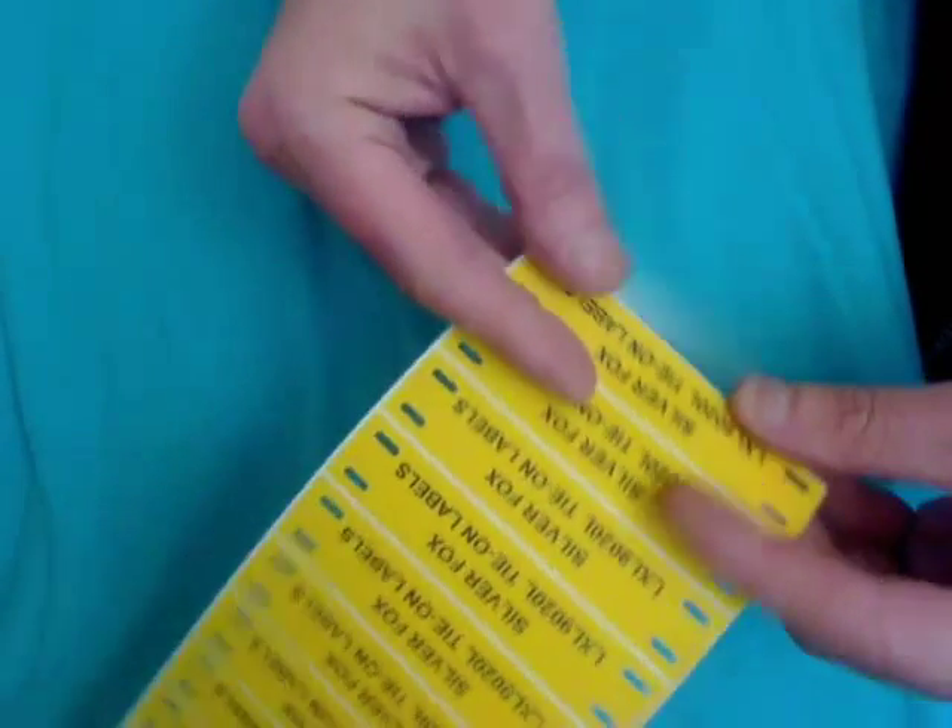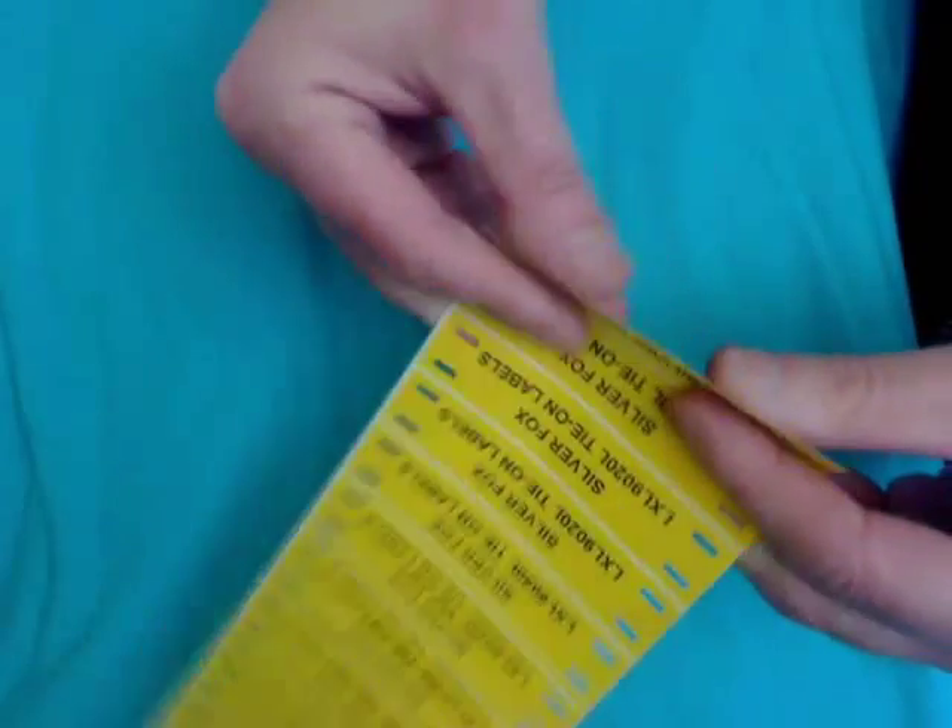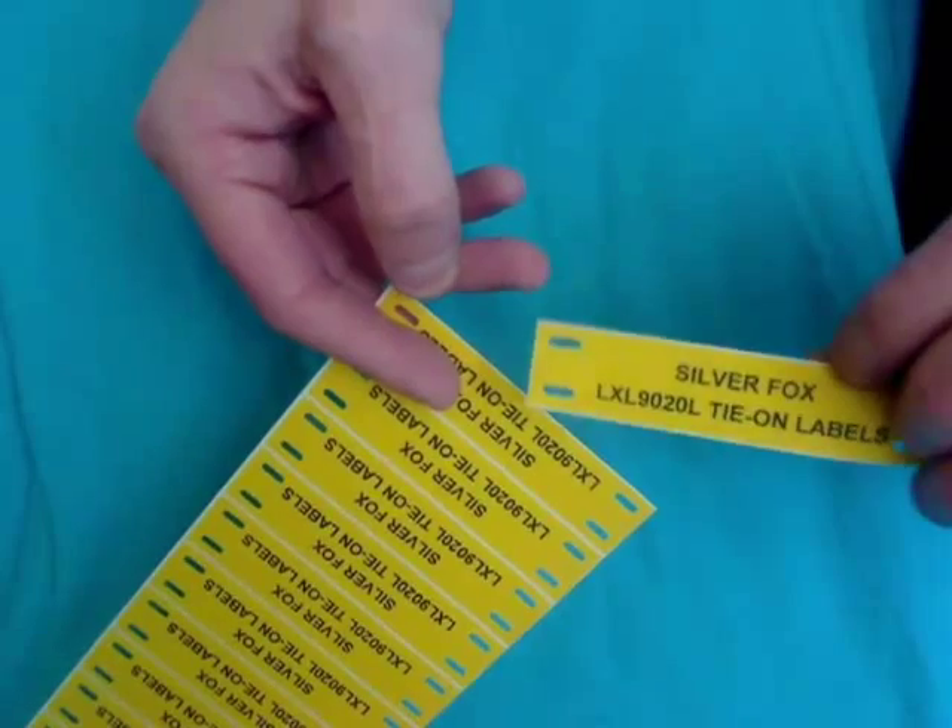You can see that we have printed the label with two lines. Actually, with this size of label you could even get up to three lines if you wanted, or just choose one line for an even larger size of font.